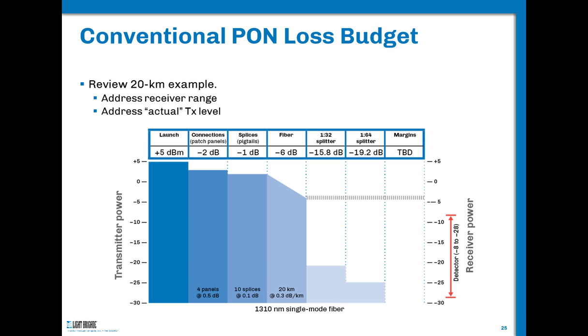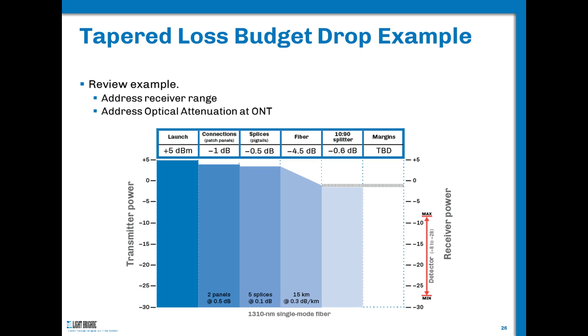This is calculated on the 1310 nanometer upstream value — you have to do it both upstream and downstream. Now looking at a tapered splitter example: we still have the same output power, we've decreased two connections because we're not doing a hardened termination drop, and the fiber loss is lower because we're closer in. Our splitter throughput side accounts for 0.6 dB, or 6 dB. Notice our received power from the hash line is about minus 1 dBm — we're going to overdrive that photo detector at the first subscriber. So depending on how we use the splitters, we may need to add attenuators for some subscriber locations.